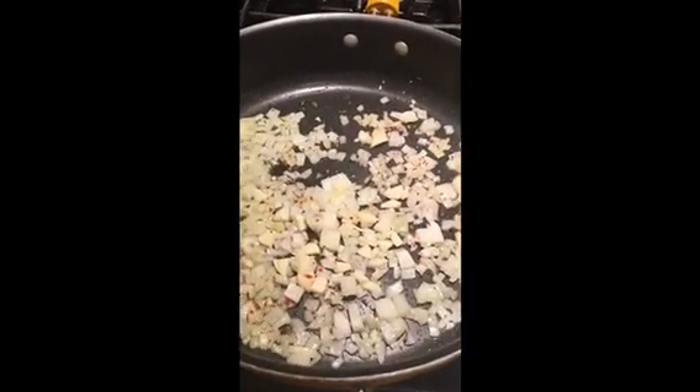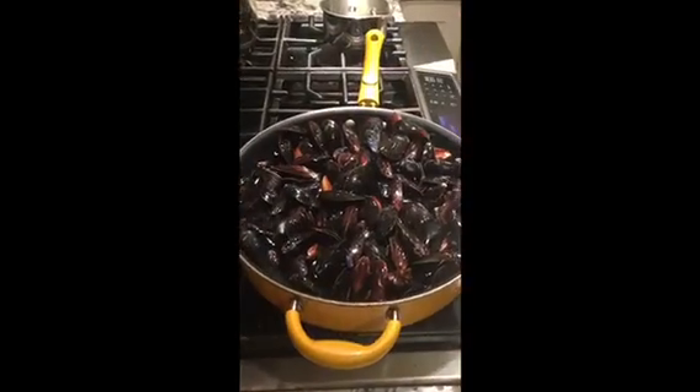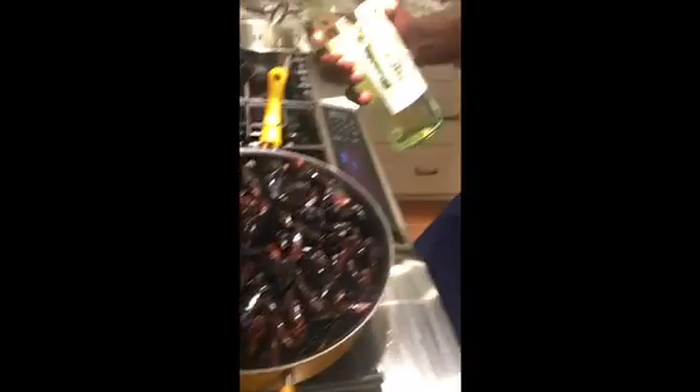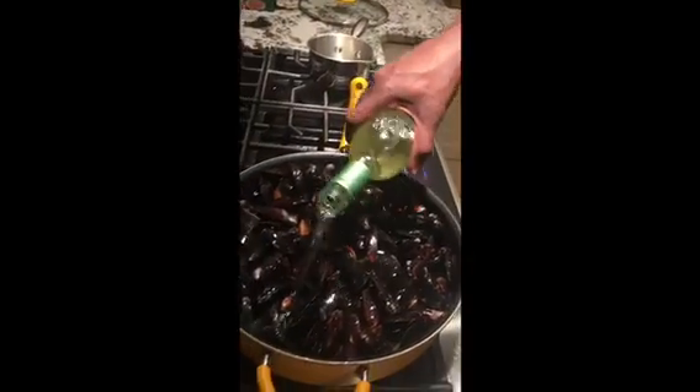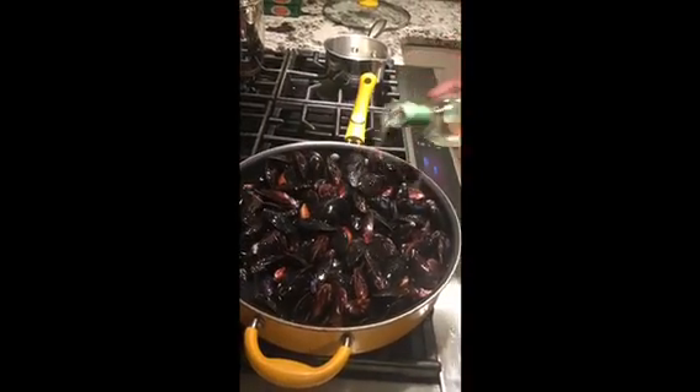Just a couple minutes, let that get soft — onions get soft, get the fragrance from the garlic, allow some oils to release from the crushed red pepper. Now we're going to add in our mussels. Mussels have been cleaned and scrubbed — those go in, along with the white wine, Sauvignon Blanc.